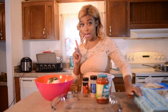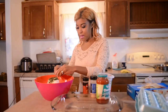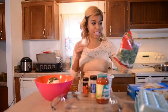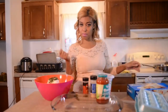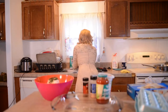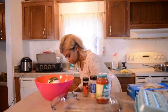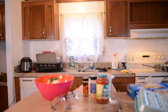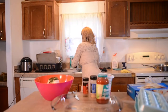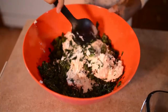Then you get one egg. I'm going to go ahead and crack my egg in there. Now I'm going to mix everything together, so let me get a big mixing spoon and just mix it all together.